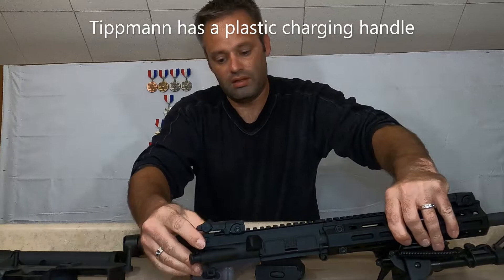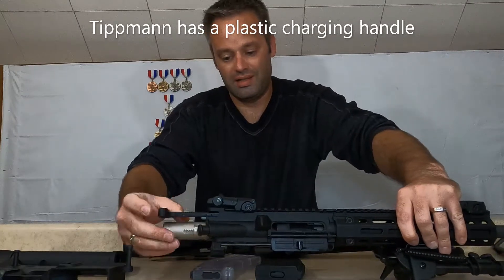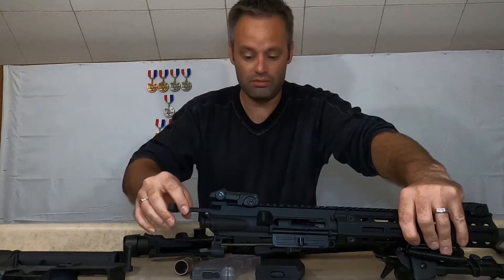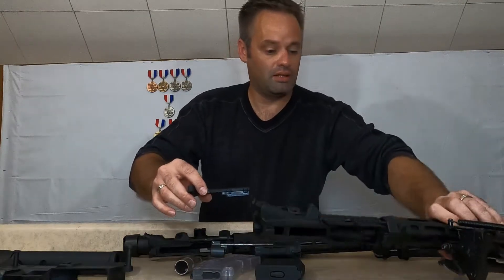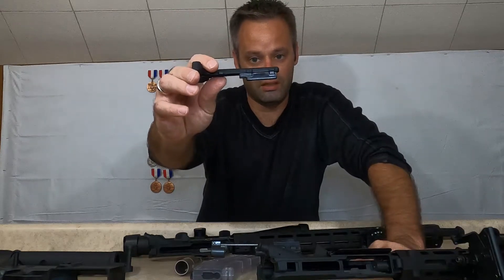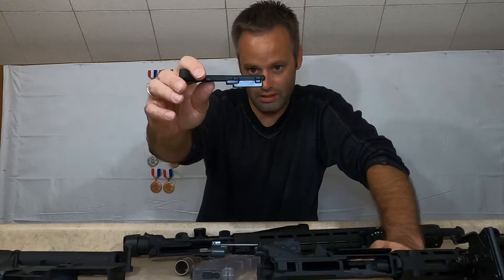The Tipman also has an aluminum charging handle — really not noticeable when using it. As you can see, it is completely different; it's got a cutout the way it's cut out.